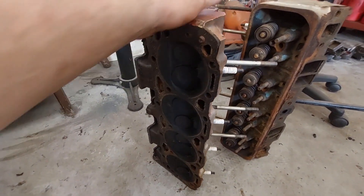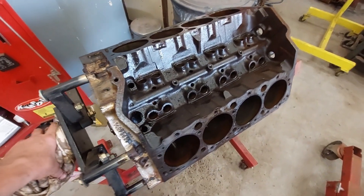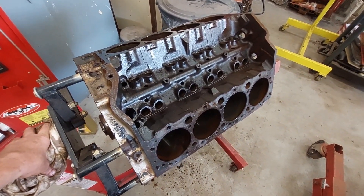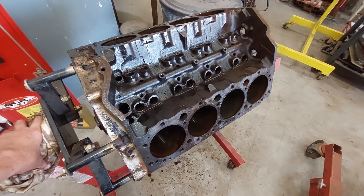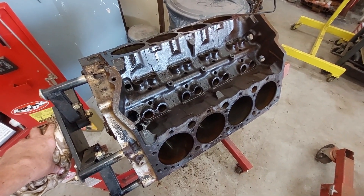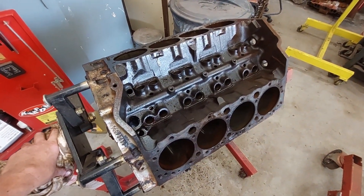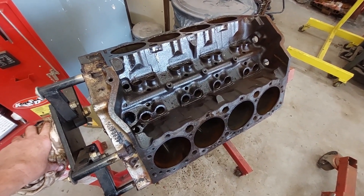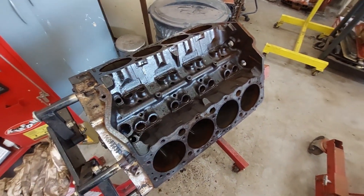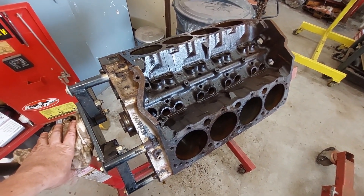There are some people I know who would take an engine like this that they scored for $150 and would throw everything away — bore it 30 over, maybe reuse the crank and block and heads, but they'd put new valves in it, want to do a valve job, all kinds of stuff. It doesn't take that much to build a good running engine cheap. I'm not going to spend $1,000 on this. When all's said and done — heads rebuilt, stock crank, rods, pistons, and bearings back in — I've got mix-and-match gasket set pieces from leftover gaskets, so I don't have to spend anything on gaskets. If I have $500 in this engine, I'll probably have $500.